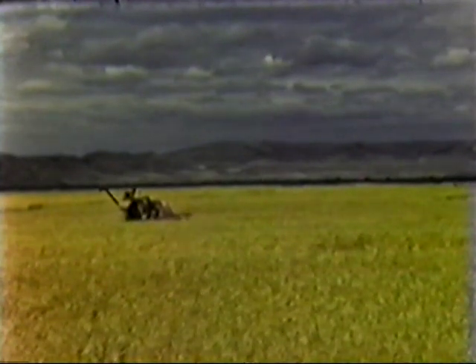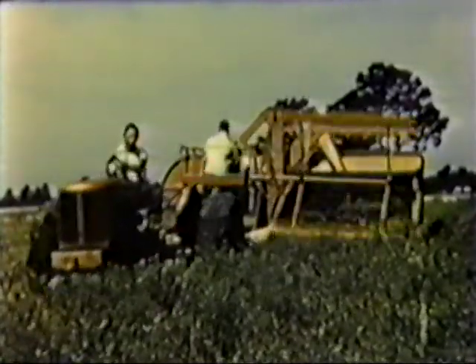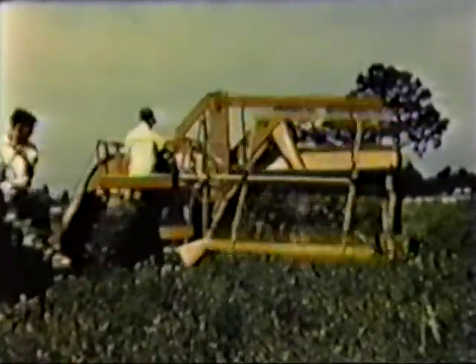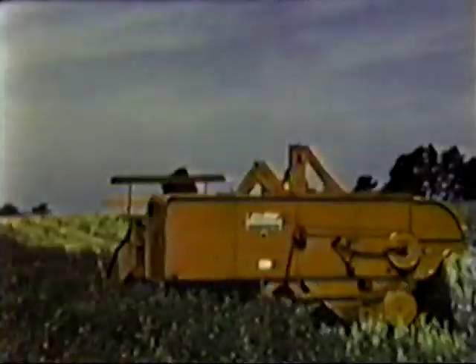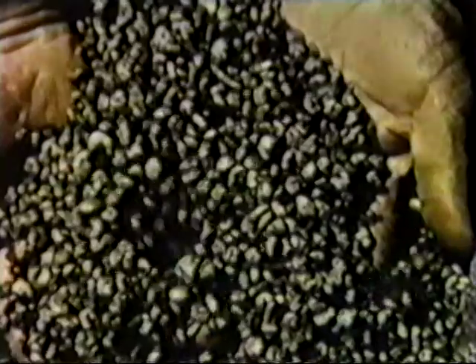Now let's take a look at a few scenes in various parts of the country and see for ourselves how versatile and economical they are. In this scene, it's spring in Florida — time to harvest yellow lupine. This crop has to be harvested while it's still green in order to prevent shelling. But the all crop is more than equal to this condition and does a fine job in spite of the fact that the plant itself is half green. The seed comes out dry and clean, looks as if the whole plant were actually ripe.